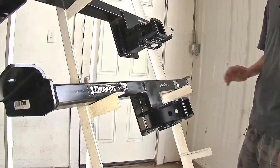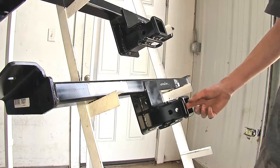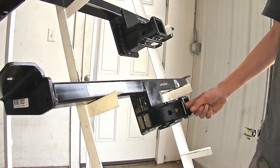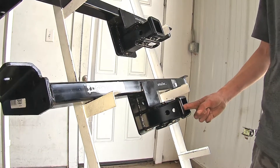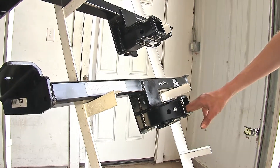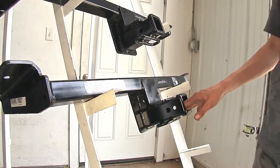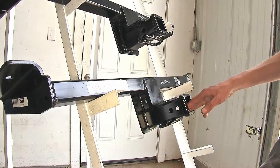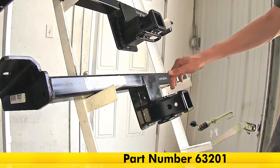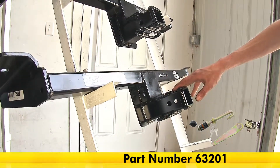The next biggest difference for recreational use is that our Draw-Tite hitch has a secondary hole closer to the end of the receiver — this is a J-pin stabilization device hole. A J-pin stabilization device takes away some of that annoying shake, play, and rattle from what is inserted inside your receiver. Some bike racks and cargo carriers already have an anti-rattle device built in, but if yours does not, you can use a J-pin stabilization device to eliminate that rattle going down the road.